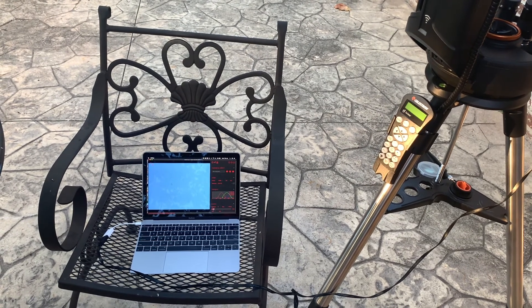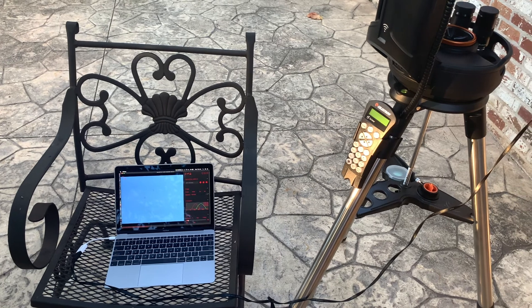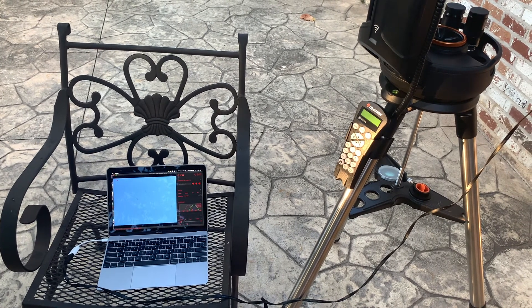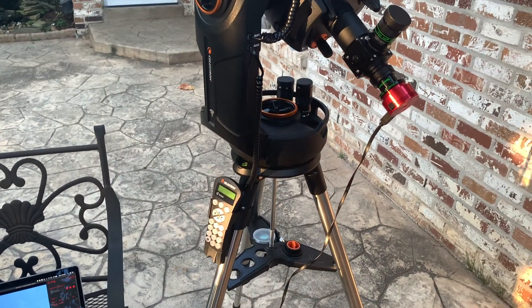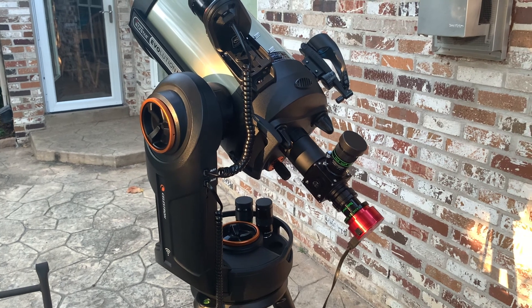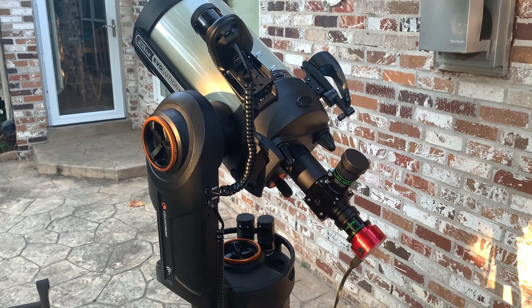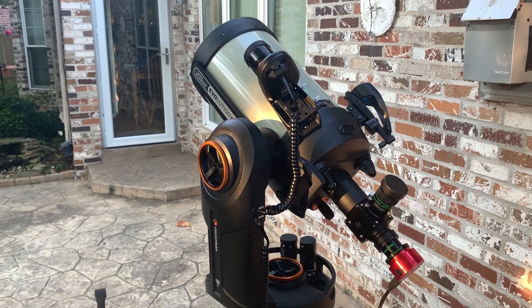I captured the imagery using the ASI Studio software with the ASI Capture version of that. In the settings I used for Jupiter, I did a 10 millisecond exposure and a gain of 380. And then I did about 1 minute and 45 seconds of video per image, and each of the images are three minutes apart.